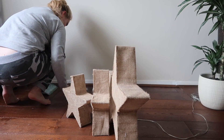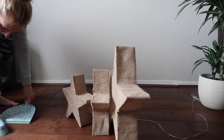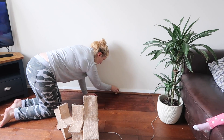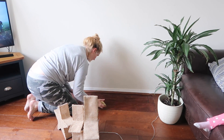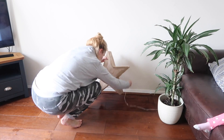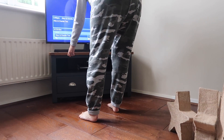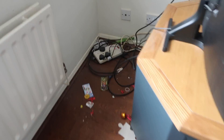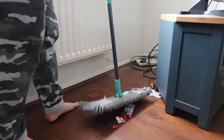I would say the dustiest bit of the entire house is the TV stand and the area behind the TV. I just think the heat of the TV attracts all of the dust for some reason.